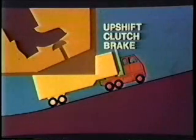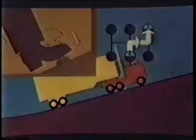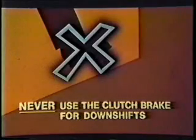Quick upshifts are possible by using the upshift clutch brake. Such shifts are sometimes required while pulling a hill or driving under other conditions which rapidly slow the vehicle's road speed. To use the clutch brake, make your upshift in the normal manner, except push the clutch pedal all the way to the floor as you move the lever out of gear to neutral. You should use the clutch brake only when necessary, so as to prevent premature wear. Never use the clutch brake for downshifts.